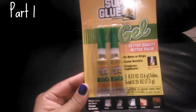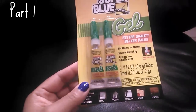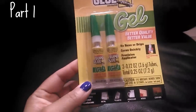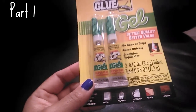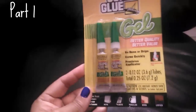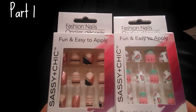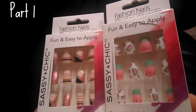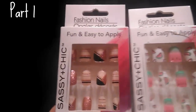I picked up the original Super Glue Gel after hearing some YouTubers claim they use it for press-on nails with the Sassy and Chic nails — they say it doesn't damage nails and stays in place since it's a gel and doesn't drip. I figured it was worth a try. Since we're on nails, I also picked up another watermelon set and these ones with a lot of sparkle and glitter — really pretty.